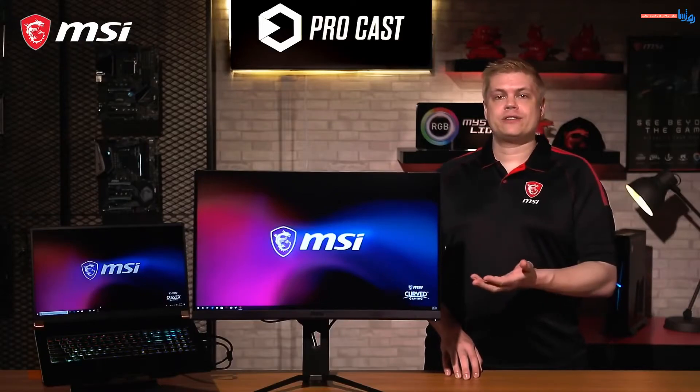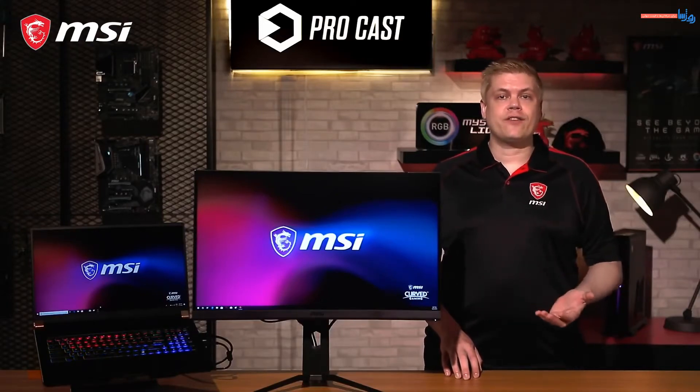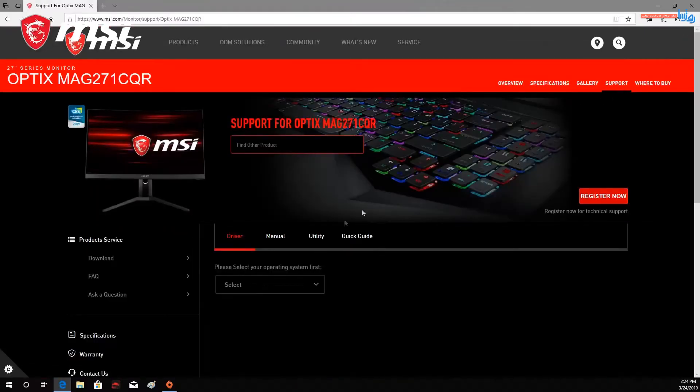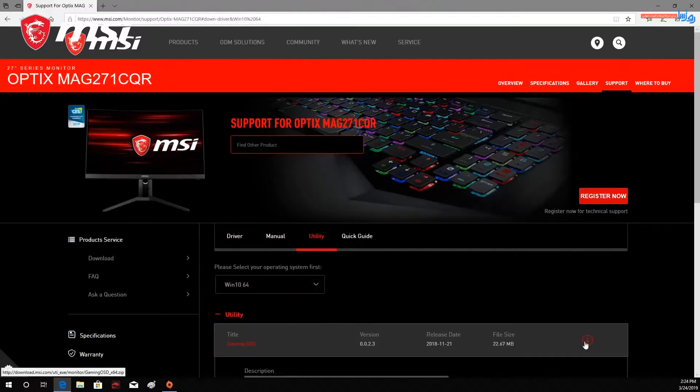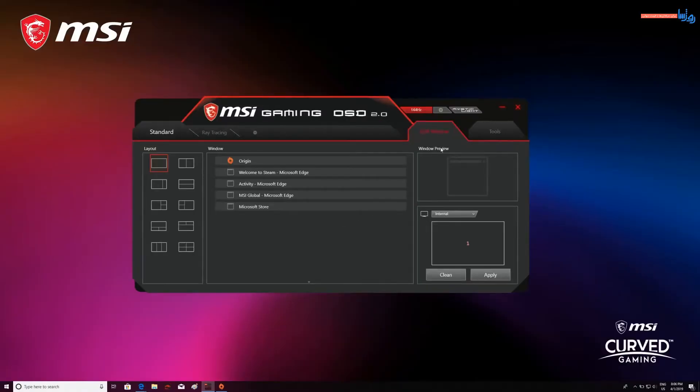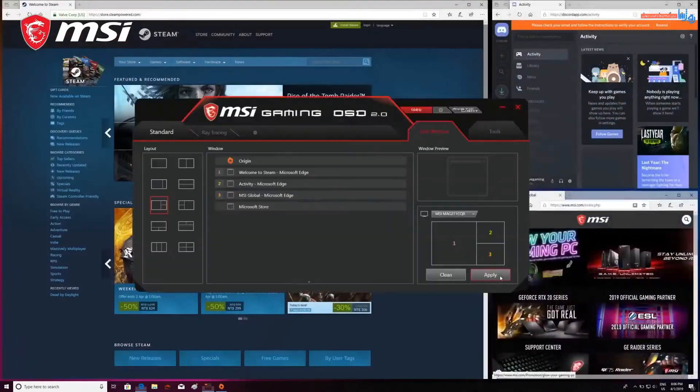On to GamingOSD 2.0. Choosing MSI monitors, you can control functions directly from GamingOSD when you have the monitor's USB cable connected. Just grab the software from the product page and install it, then launch the app and proceed to customize your display. New in GamingOSD 2.0 is a split window feature where you can pick which monitor you want to control — great for configuring your support screen while you've got a game running full screen on the other. Pick your monitor from the drop-down menu, click on Opened Windows to assign them a number, choose your layout, and click Apply.